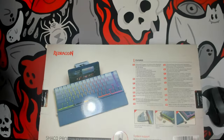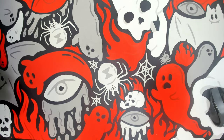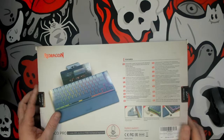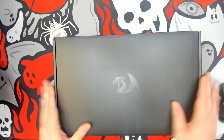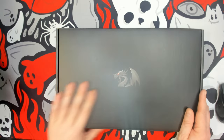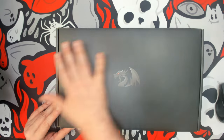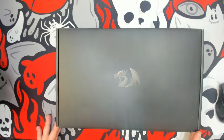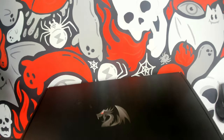The box doesn't tell me what switches are included, so that'll be a surprise. Let's go ahead and break the seal. A lot of their newer ones have been built like this with a sleeve on the outside and a nice black box with the Red Dragon logo.